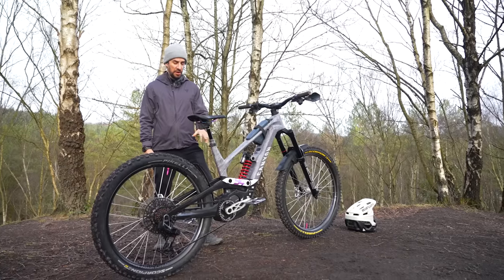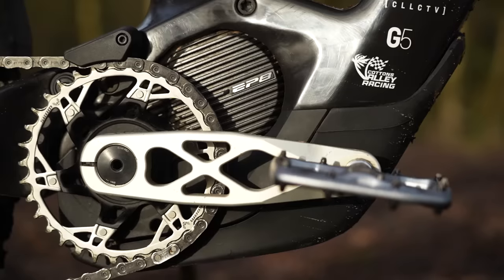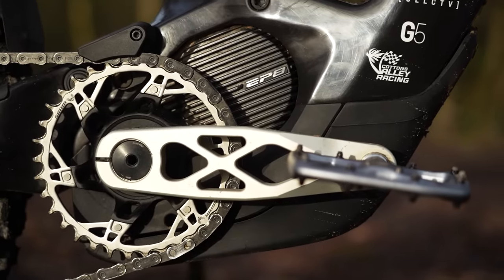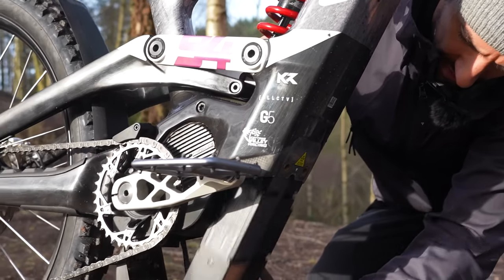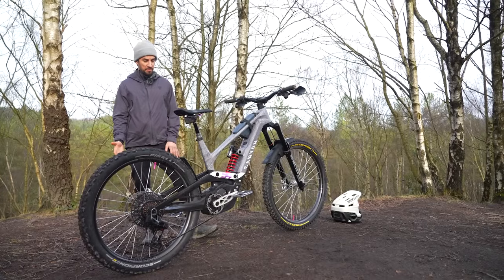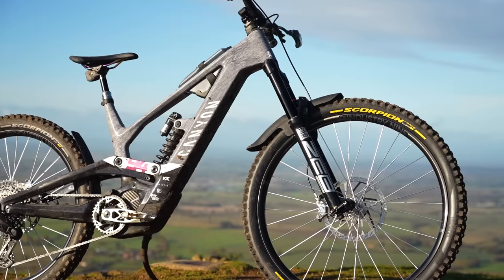This bike is powered by the Shimano EP801 motor, and it can come with either a 720 watt-hour or 900 watt-hour battery. Lucky for me, I've got the big one, so loads of range. The payoff is the extra weight, but this bike has great geometry, loads of suspension, and big brakes, so there's no problem there.